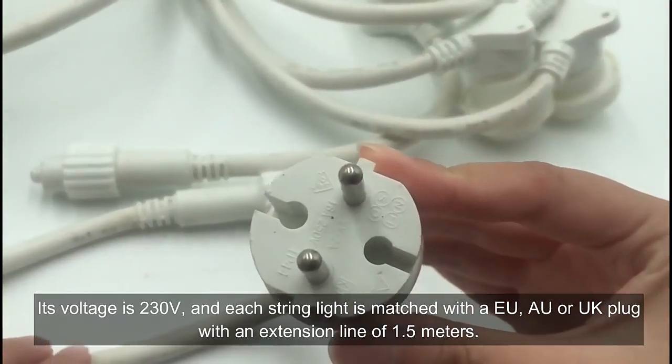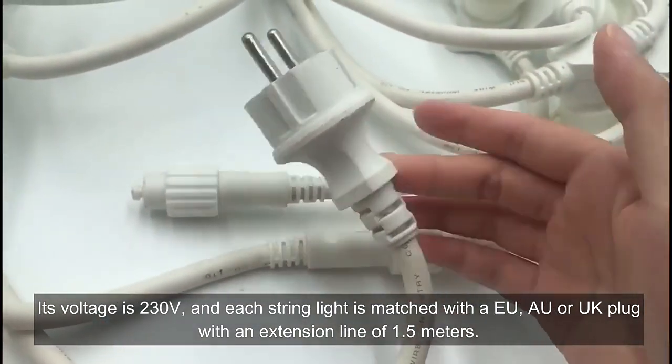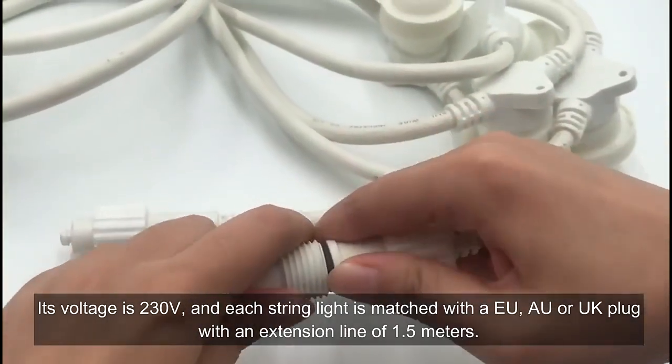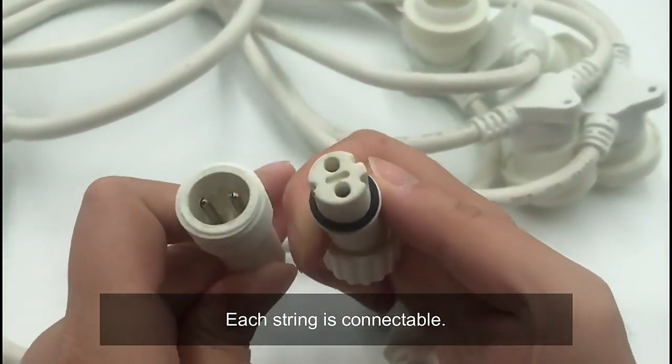The voltage is 230V, and each string light is matched with a EU plug with an extension line of 1.5 meters. Each string is connectable.